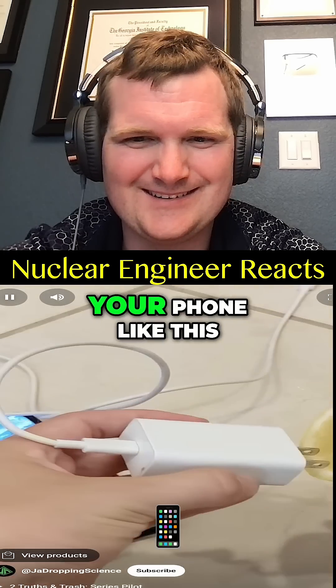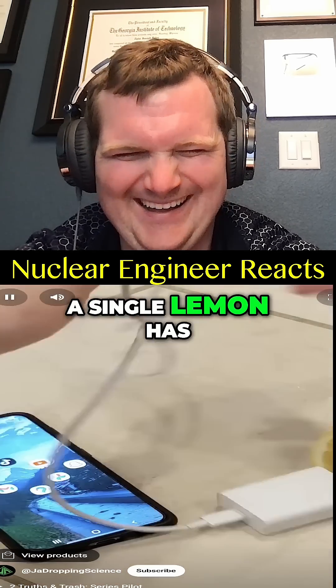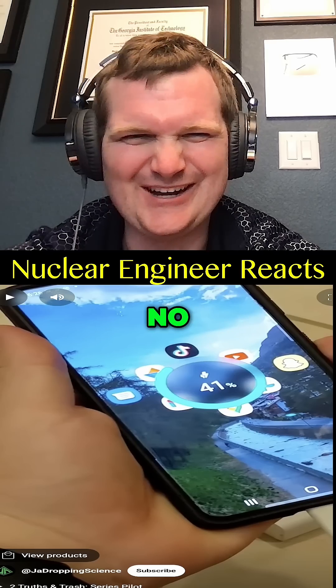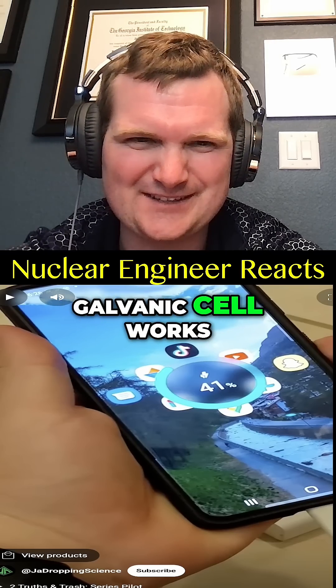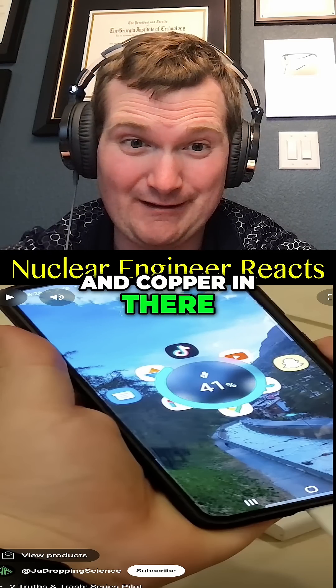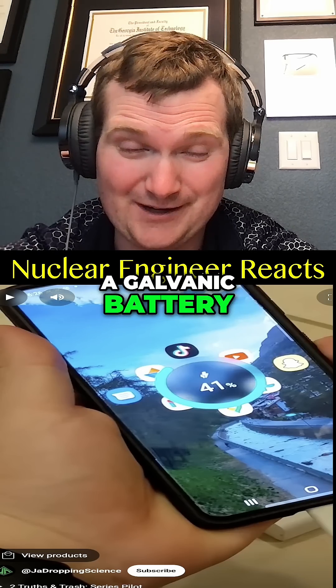You can actually use a lemon to charge your phone like this. A single lemon has enough electrolytes to charge most phones about 5%. No, that's not how a galvanic cell works. You're going to need to put a couple of dissimilar metals like zinc and copper in there in order to make a galvanic battery.